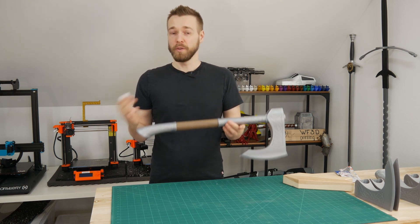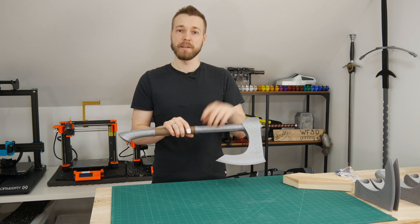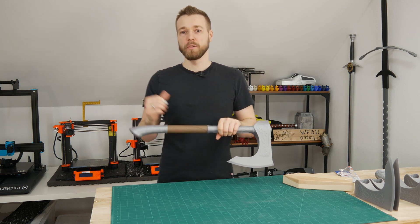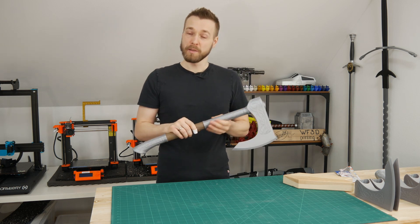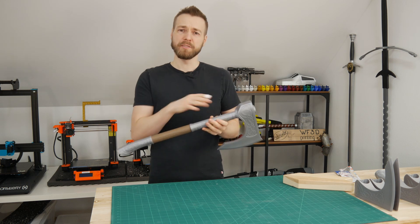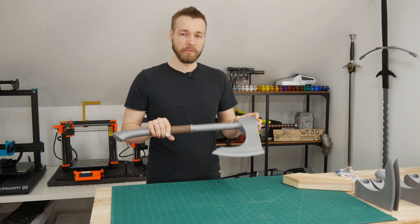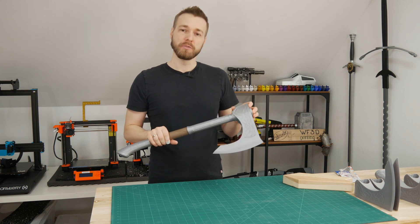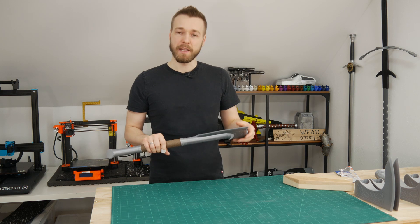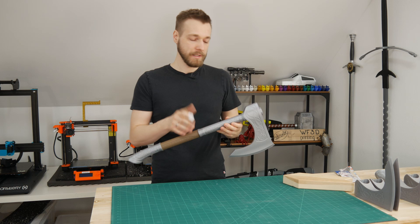I think it turned out beautifully. If you want to check out the filament, there will be a link in the description below, also to the Prusa printers because I think they are pretty reliable and do a great job. As you may have seen in the close-up, there is some white residue coming out of the axe head — that's because the super glue is still drying and will take a couple of hours to fully set.